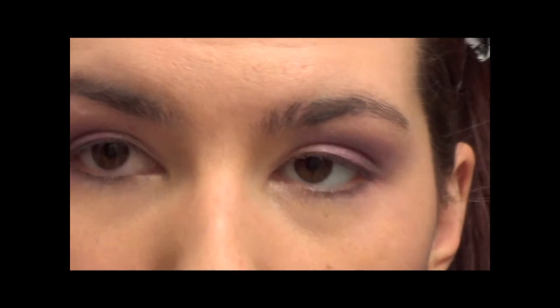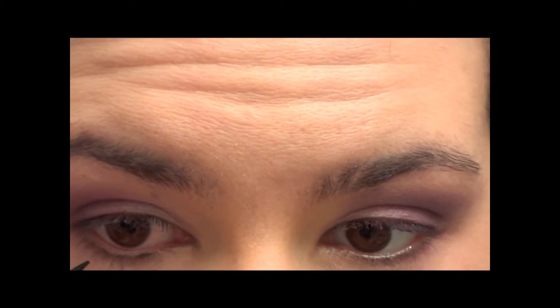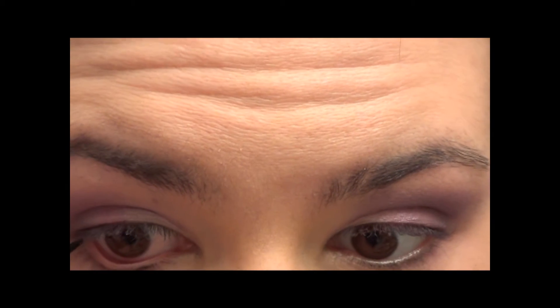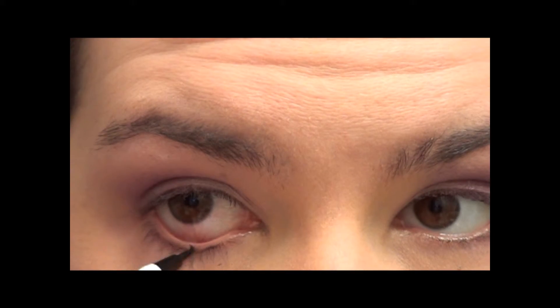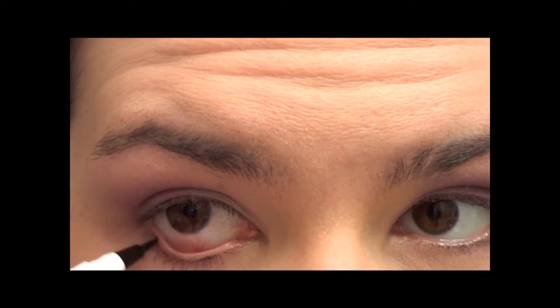Now I'm not going to put anything on the lower line — I'm just going to put a little bit of eyeliner, and for that I'm going to use my liquid liner. For the bottom, I'm just going to do like I'm doing my waterline but just kind of rub this along my lash line here.